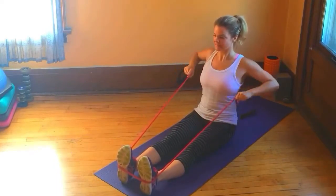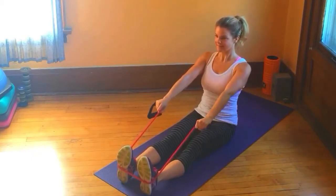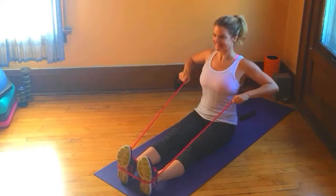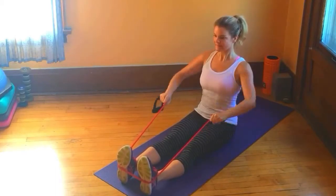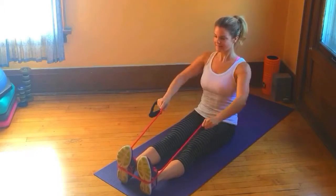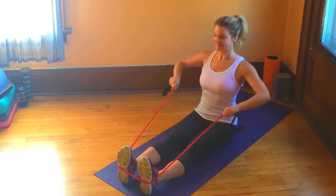Keeping your torso stationary, pull the handle towards your torso, keeping the arms nice and close to your body. I'm showing two different positions for your hands: the neutral grip with your palms facing, or with the elbows slightly lifted and your palms facing the floor.